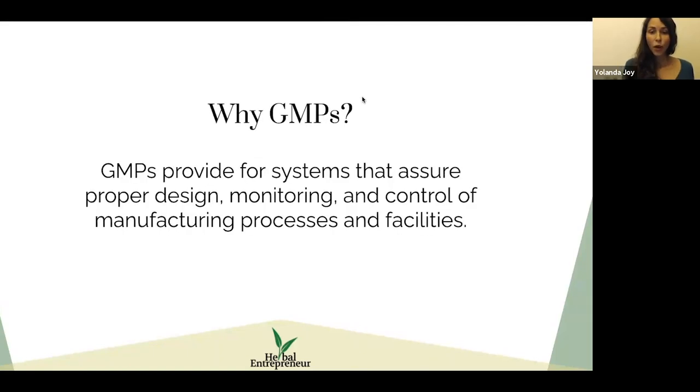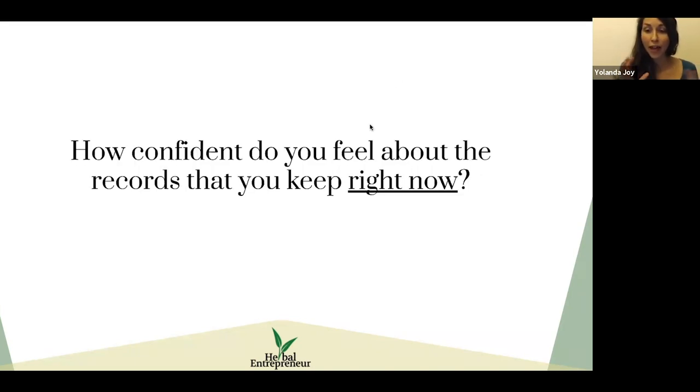Why are GMPs so important? GMPs basically provide the systems that assure proper design, monitoring, control, and manufacturing processes and facilities. This directly affects the quality of your products — it's not just about following rules, it's really about doing things in the best way that you can so that you're delivering the best products. Things like cleaning checklists, consistent processes, and recipes for how you make your herbal products.